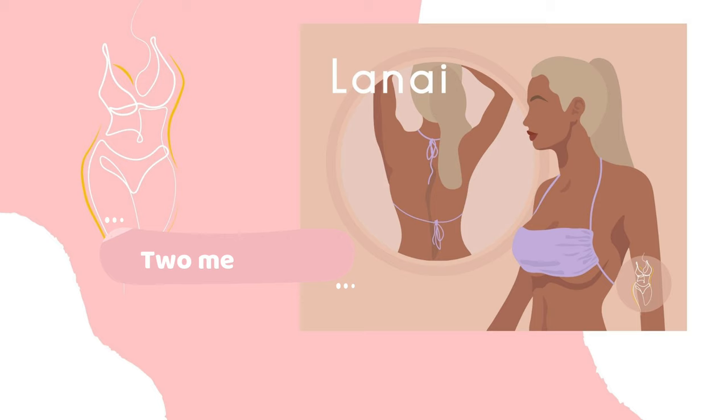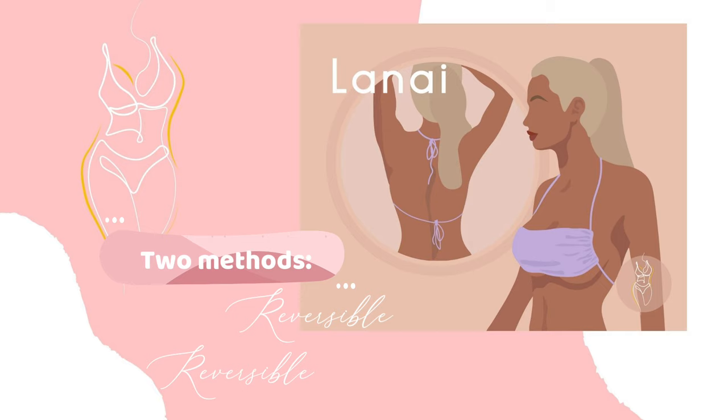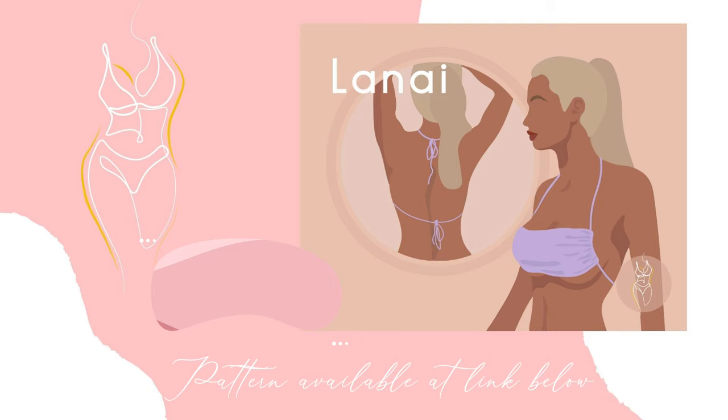I'll be using my regular sewing machine, so if you want to sew along with me, download the pattern at the link below. It's available in sizes extra small to double XL. Let's get right into it!